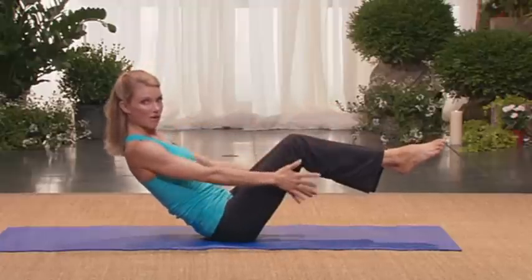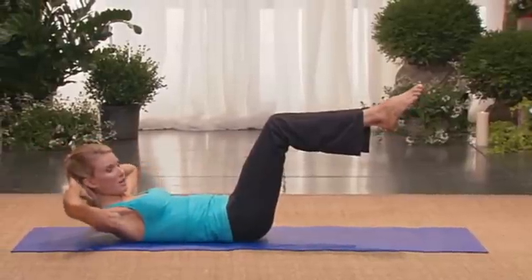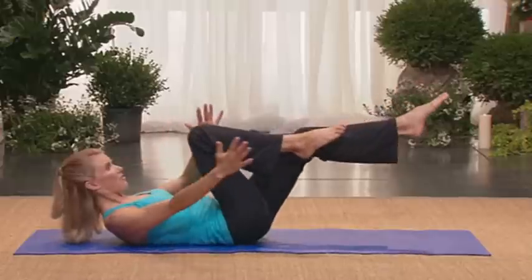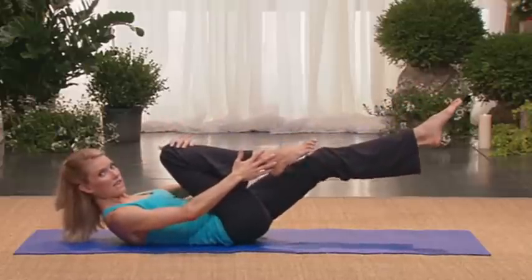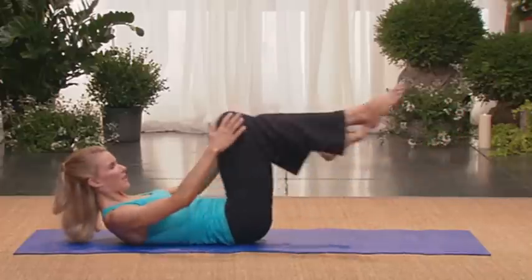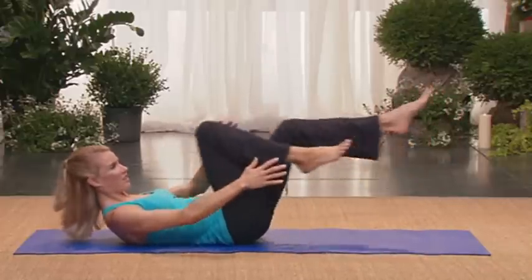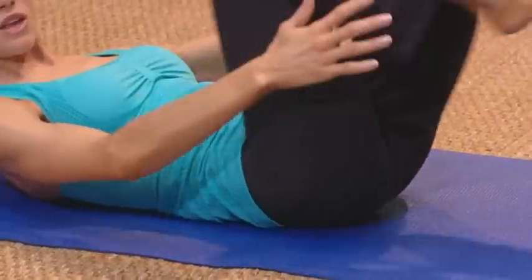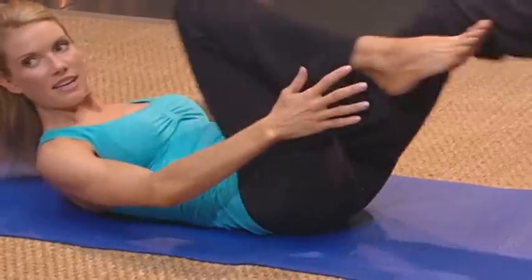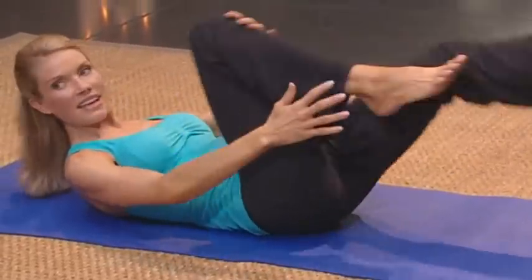Keep your legs where they are. Start to lower down onto your back, just to the bottom rim of your shoulder blade. Take your hands behind your head. Keep your head and neck lifted. Nice. Now you're going to take right hand to right foot, left hand to the inner knee — so it's same hand to foot, opposite hand to knee. And then you're going to switch. Two, three, four. Good. Reach to that bottom leg. Five, six, seven, eight.